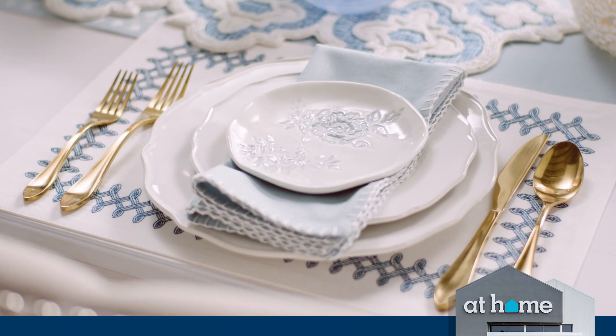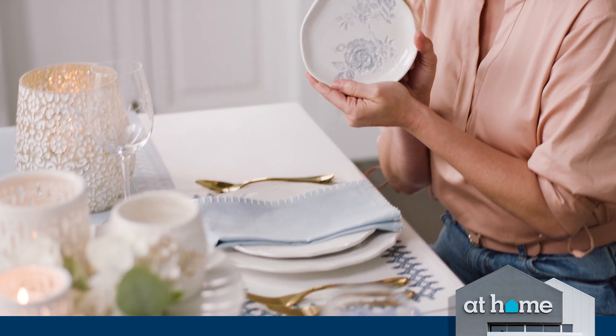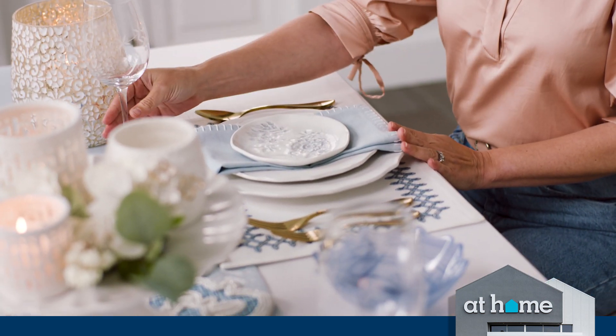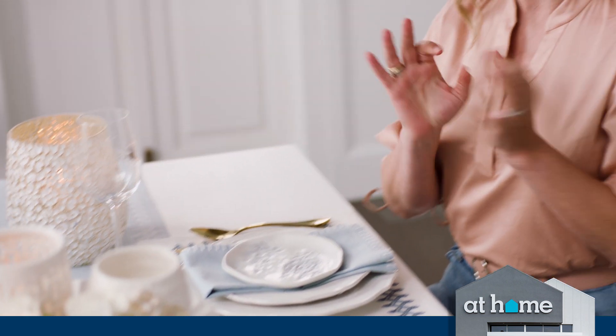You can take a napkin like this beautifully stitched one for softness, and then I'm using this little embossed accent plate just for the cherry on top. All of this with the beautiful embossed glass here really makes an elegant statement on any table.